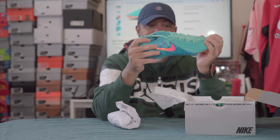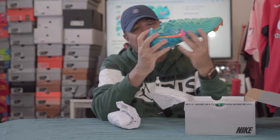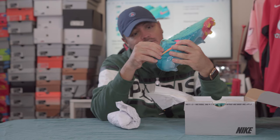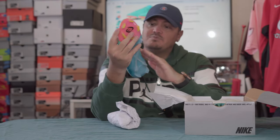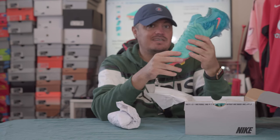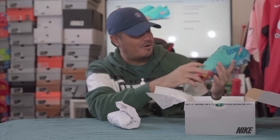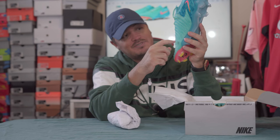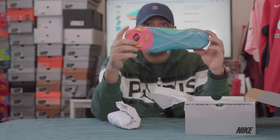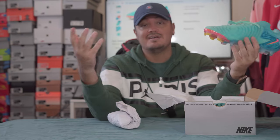They seem to have changed some things from the GX1. It's still flexible, but remember the GX1 — you could totally just bend it flat. They've kind of fixed that. People complained about the heel counter being soft, and it's definitely firmer now. The coating feels a little different — still grippy, but almost more plasticky feeling. This circular pattern kind of gives me T90 vibes.